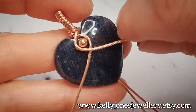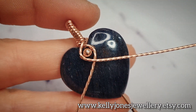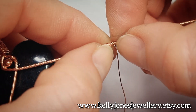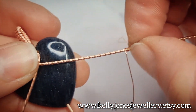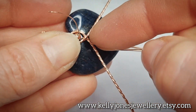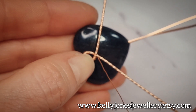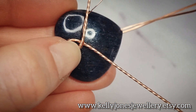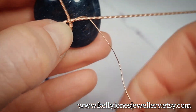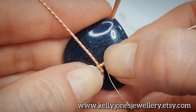Next we're going to shape the bottom part. I'm going to attach a little weaving wire where the wires cross over to hold them and stop them from moving. Take another piece of weaving wire and wrap three times around one side, as before. Don't do it too tight because we'll struggle to slide it down the twisty wire. Slide it down to the other side of the join, then go around the two wires and wrap around one of the bottom wires three times.